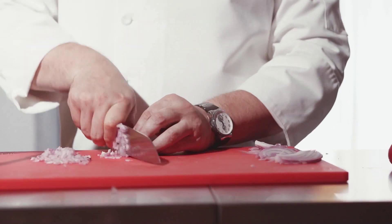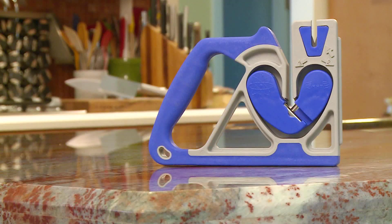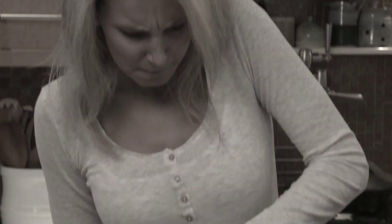Real chefs know that the sharper the knife, the safer the knife. And there is no easier way to get your knife sharper than with the MagSharp Knife Sharpener. Other knife sharpeners can be clumsy, dangerous, or they just don't work at all.